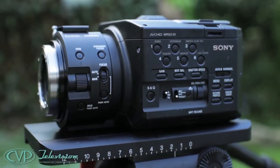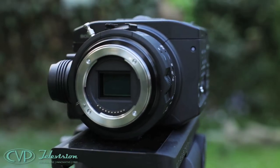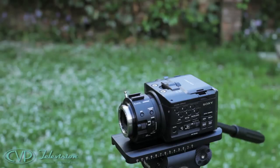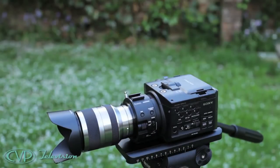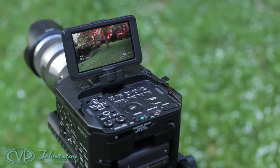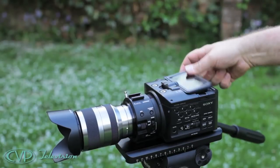This is the Sony NEX FS100E Super 35mm HD camcorder, and it's all about that large CMOS sensor. The FS100E chassis is supplied without a lens as standard, but you can opt for the FS100EK package which includes an 18 to 200mm lens. The camera has a 3.5 inch flip-up viewfinder, and you can position it left or right, turn it right round, clip it into the chassis and look down on it.